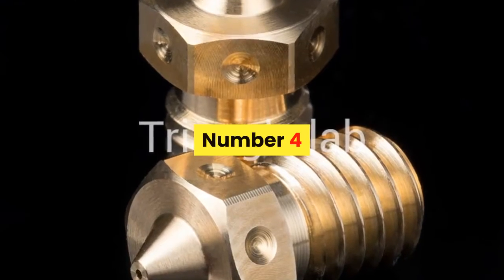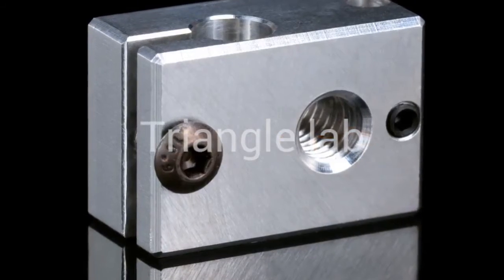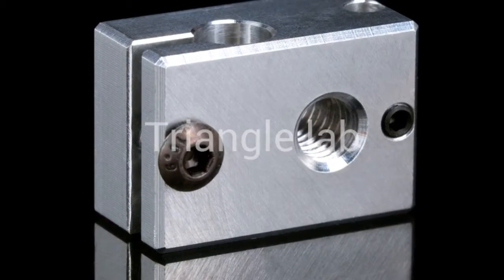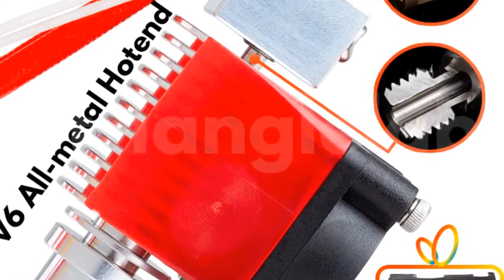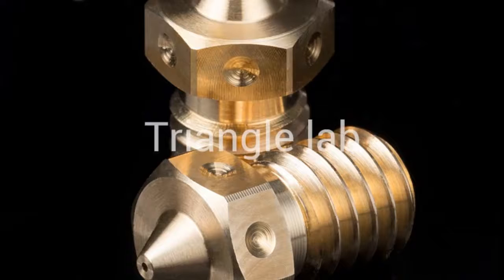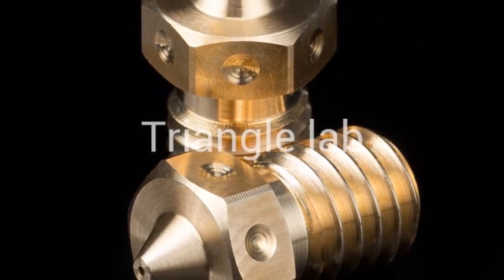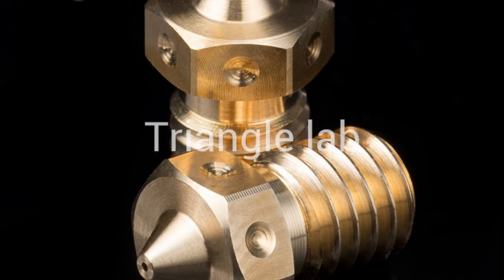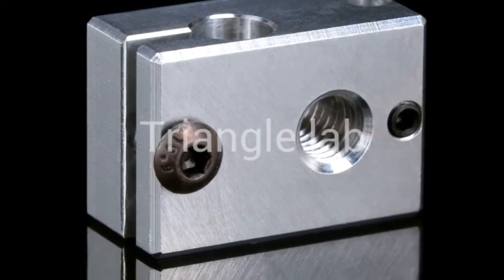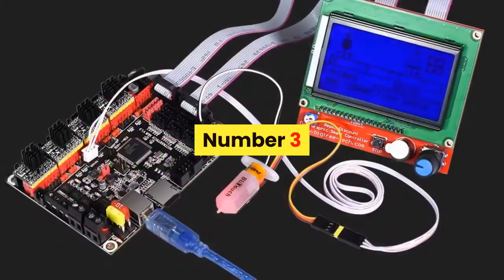Number 4. Brand name: DFORCE. Item type: Hot End. Triangle Lab has always been concerned about product quality, developing products and working hard to improve quality. They will not abandon their reputation because of cheap products on the market, believing that only high-quality products can ensure the quality of your work and bring safety. Some products may be more expensive than others, but they believe you will not regret your purchase. For more information, product link in the description box.